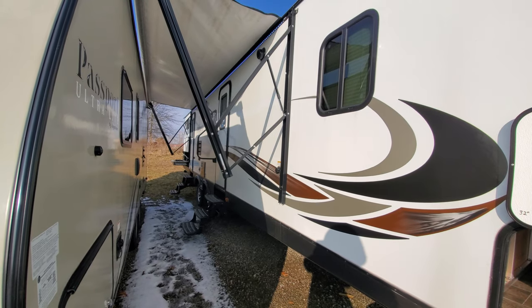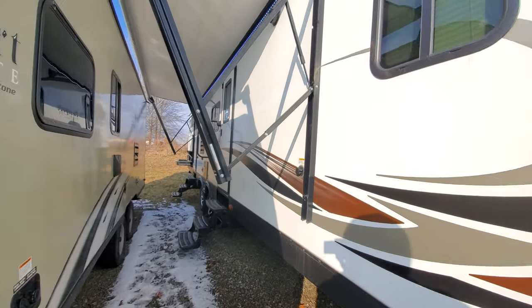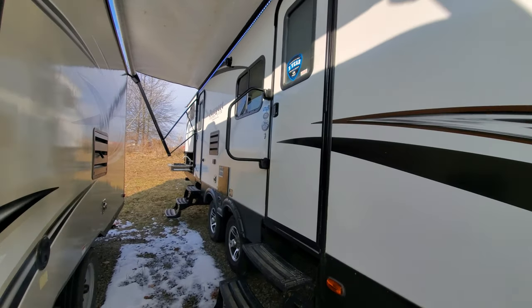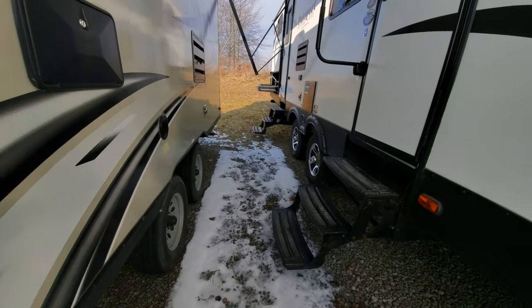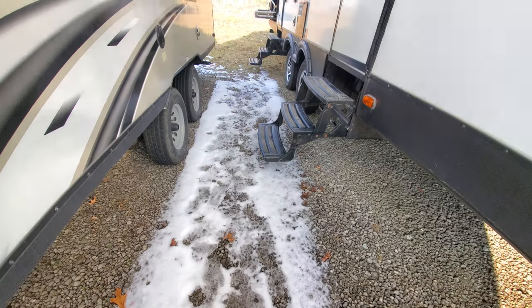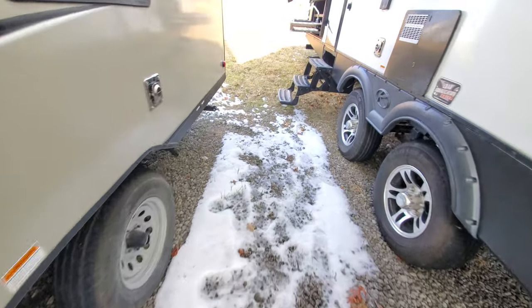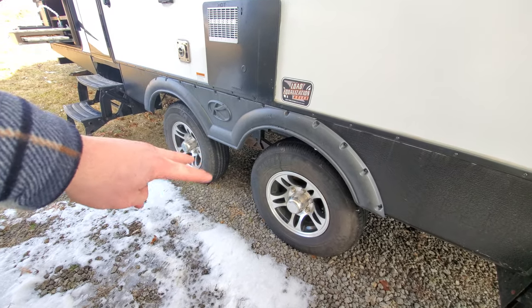Nice big awning — I couldn't open it very far just because of the situation here. It's nice that the door is right in the middle, so this is going to be a very enjoyable campsite. You throw out a nice rug, have your chairs and a nice fire pit over on a campsite.